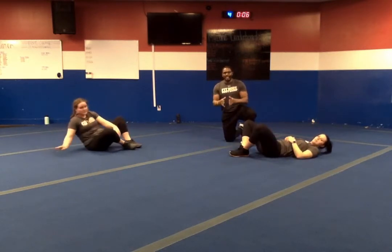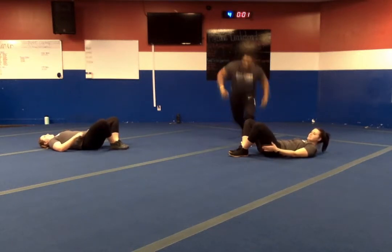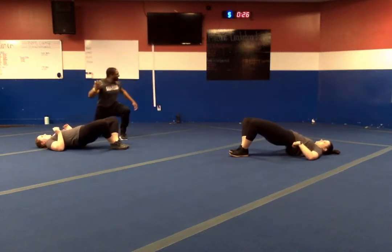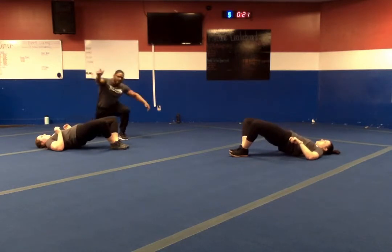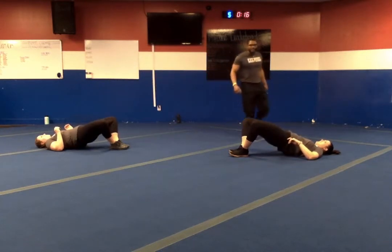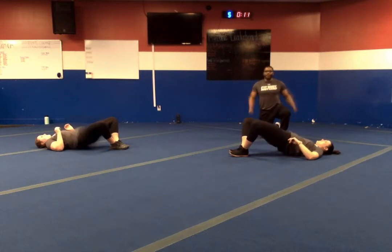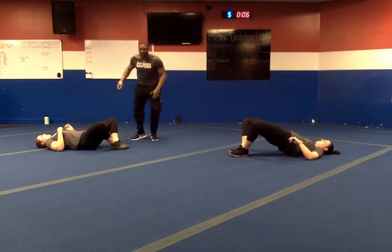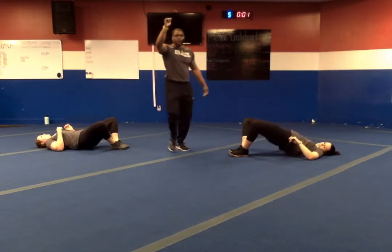We're going to clamshell glute bridges — feet together, knees are out. We're going up, hold for two, down for four. In three, two, one — let's go. Down slow, back up, hold for one, two — down slow. This eccentric is getting us today. Halfway. You know what they say about strong glutes — strong glutes, strong body. Ten more seconds. Last five. In three, two, one — and relax.